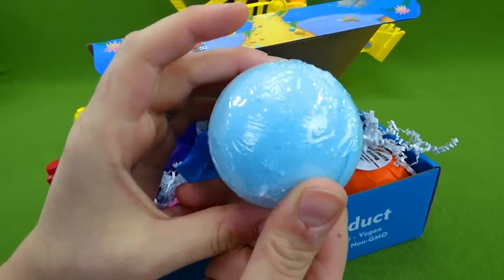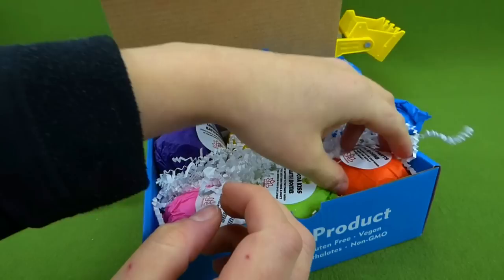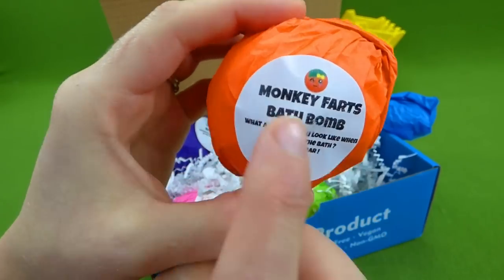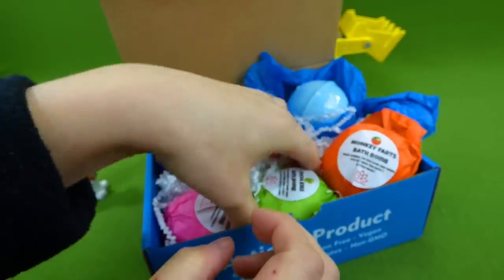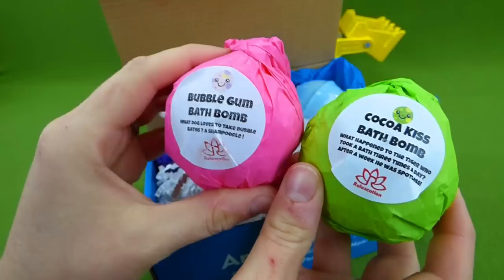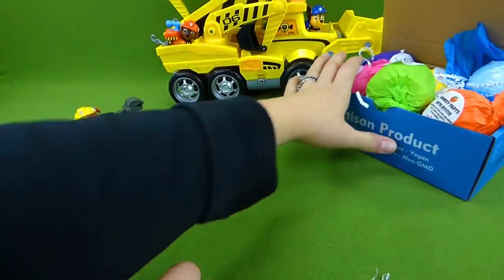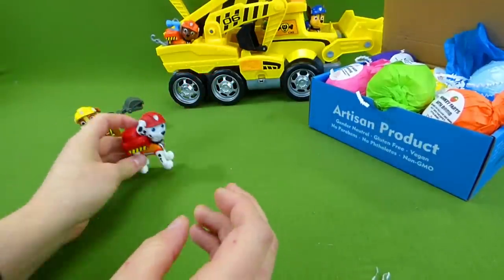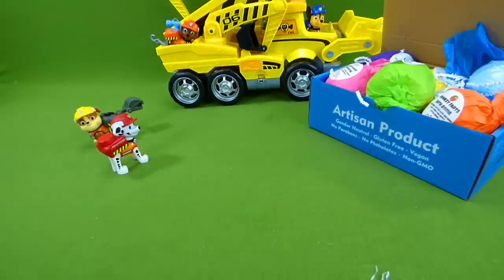So we've got to put it in some water so we can see what surprises are inside. And then this one is monkey farts — that's silly! No, it's really what it says. That is what it's supposed to smell like. And then we've got Cocoa Kiss and Bubblegum. So we've got six of these and we've got to find some water so that we can see what Paw Patrol surprises are inside. I cannot wait to check this out. So let's go find some water and we'll be right back.